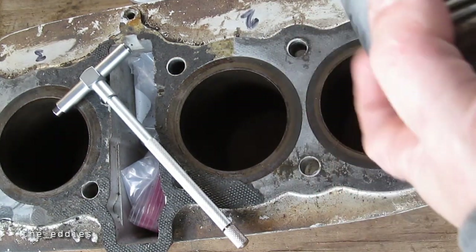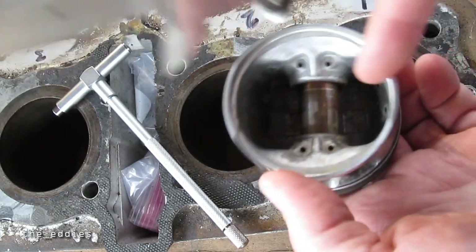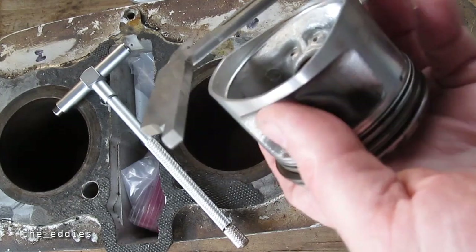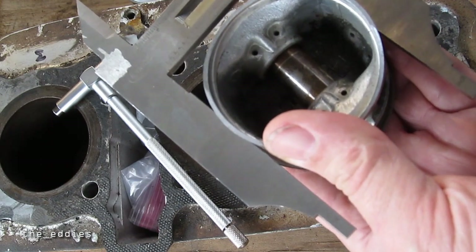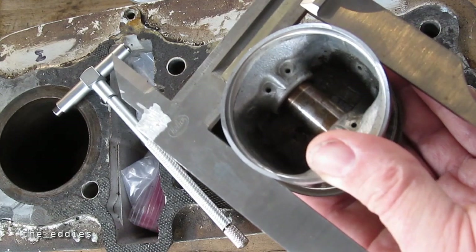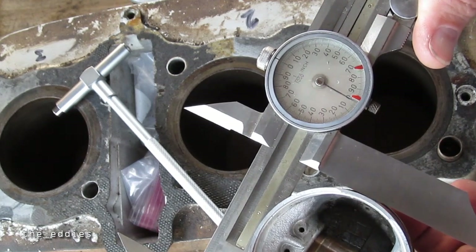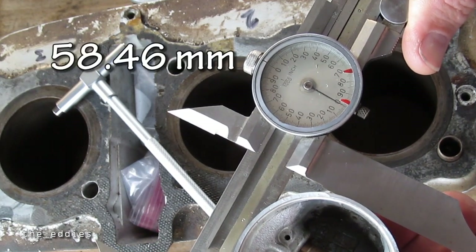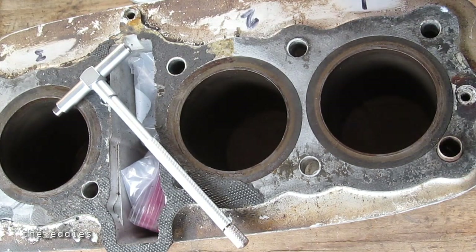Then get the piston for that cylinder and measure front to back — not across the pin, front to back — about midway down is what I like to do on the piston. The nice thing about using calipers is you can push it back and kind of square it up. We're getting two inches, three hundred and one-and-a-half thousandths, which is exactly what it should be, or close for an old engine. That's basically it.